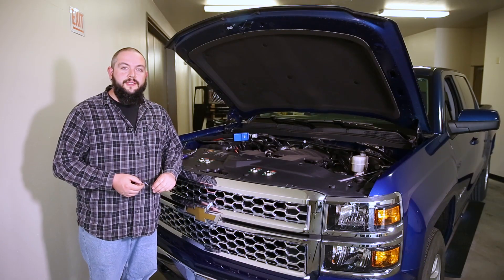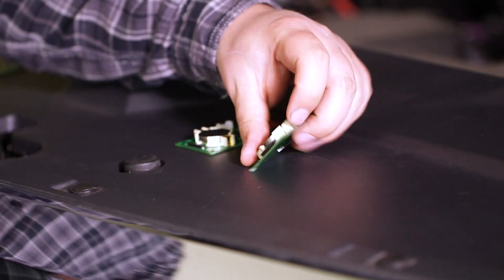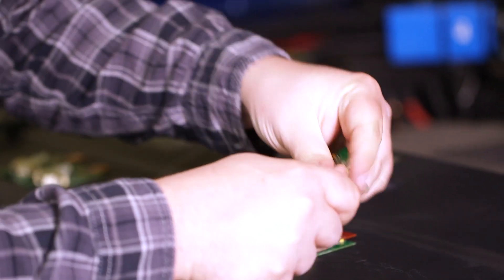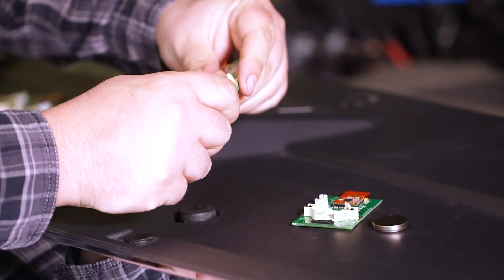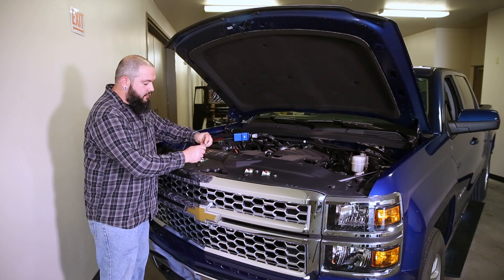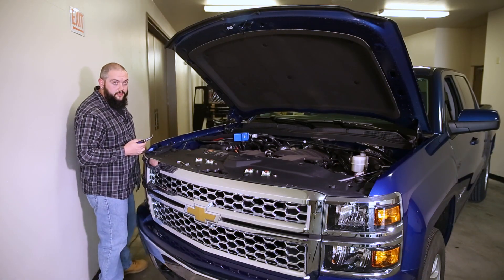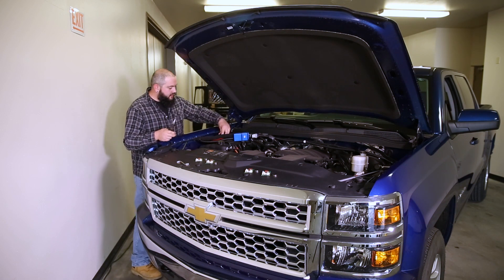To perform the resync process, the easiest thing to do is to bring all the sensors up under the hood. We're going to start by removing all four of the batteries with a simple flathead screwdriver. Whether you're replacing one battery or all four, it's important to do the resync with all four sensors at the same time. Once you have all four batteries out, we're going to pull the fuse from the fuse holder — I'll use a pair of pliers to make that a little bit easier.